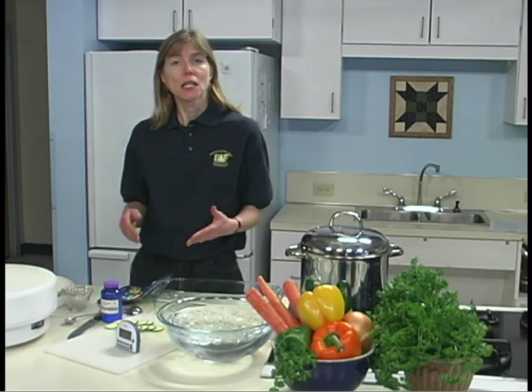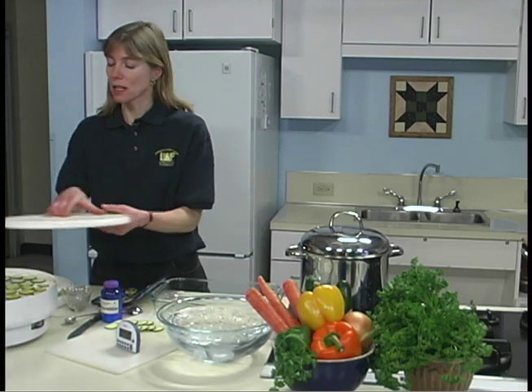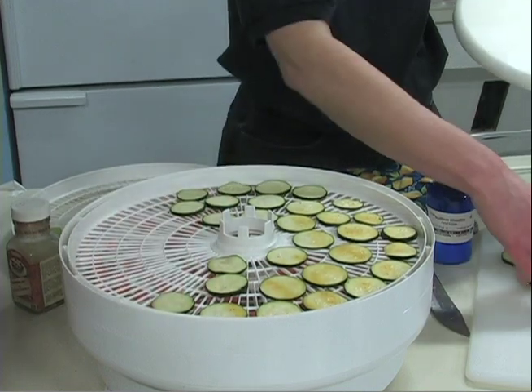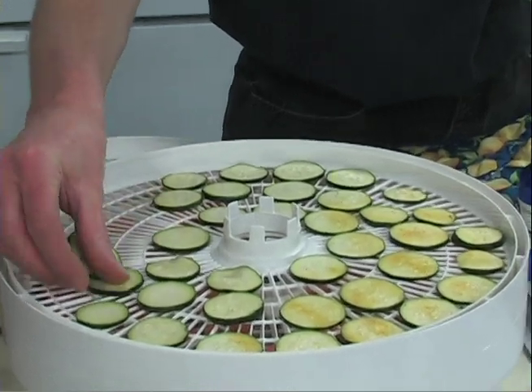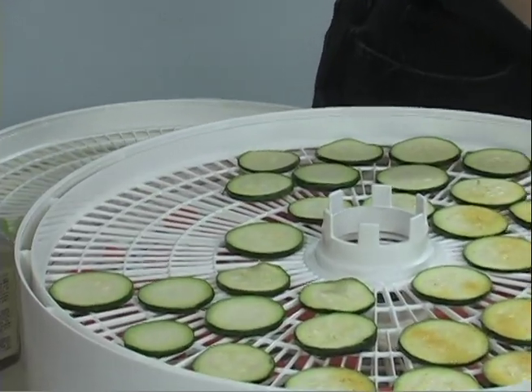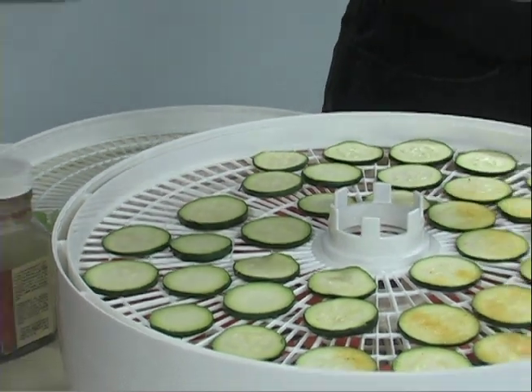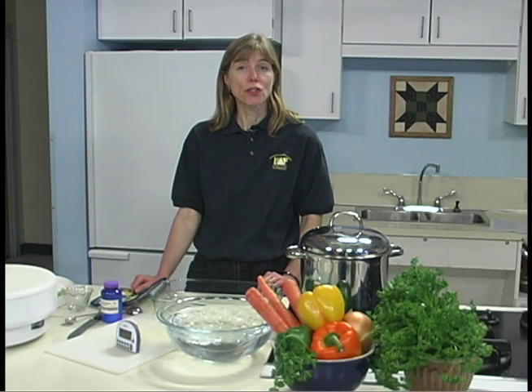Some vegetables, like zucchini, can be thinly sliced and dried and eaten as chips. You can sprinkle with some seasoning salt or garlic salt to give the chips a little bit of flavor when they're dried, or you can leave them plain. Other vegetables to try this way are tomato, parsnip, turnip, cucumber, beet, or even carrot chips.